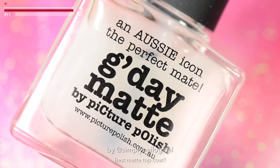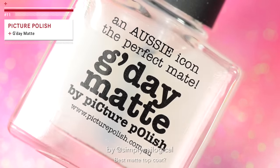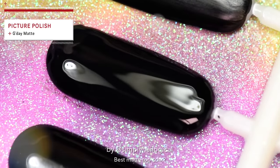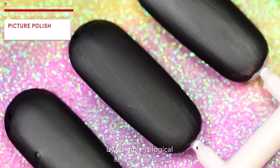What does an Australian with a sense of humor put on a bottle of matte nail polish? G'day, matte. Hey, it works. As good as the other ones? I don't remember.